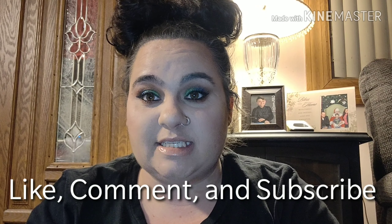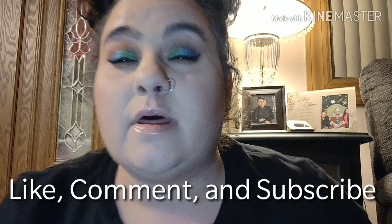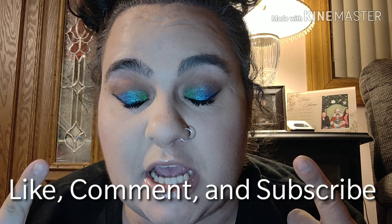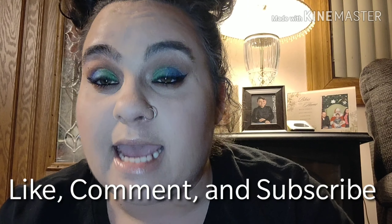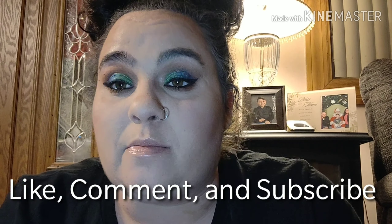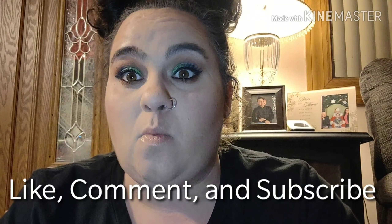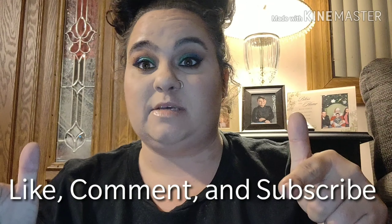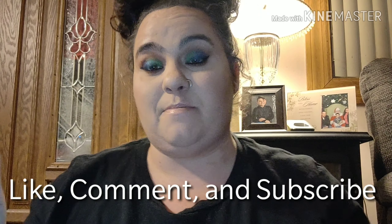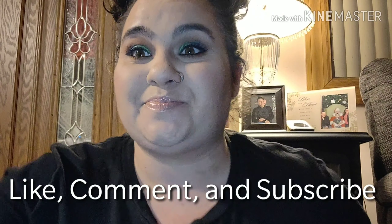Hi guys, it's Jacqueline Christine here and today I'm going to do this green and blue eyeshadow look. I decided I wanted to get a little wild with the makeup today and do something a little different. Normally I do nothing but neutrals, but if you like the look keep on watching and make sure you guys like and subscribe to my channel and leave comments down below.